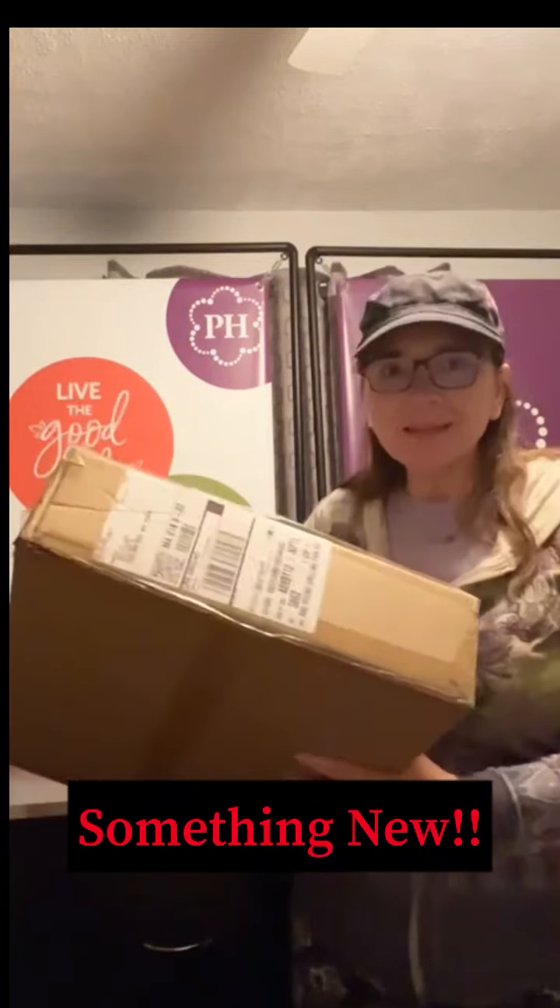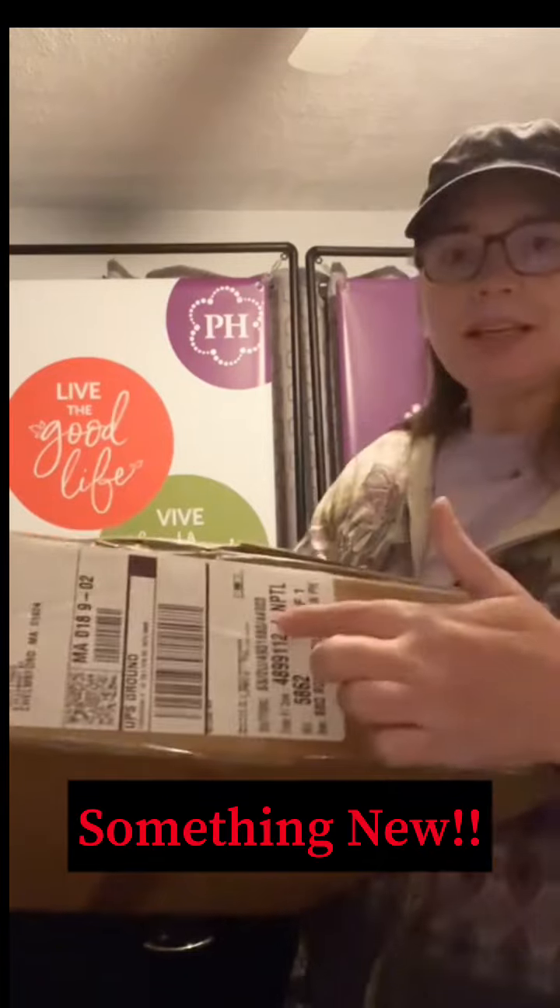Hey, Princess House Patti fans. I am here because I just got a new box in the mail. It was directly shipped to me and I'm excited because I've been waiting for this piece to come in because it's starting to get beautiful weather. If you were here on the East Coast yesterday, it was absolutely gorgeous. We actually had an Easter egg hunt yesterday because I had some nieces and nephews that weren't feeling good on Easter, so we had the Easter egg hunt yesterday. I just got this in the mail and I'm going to share.